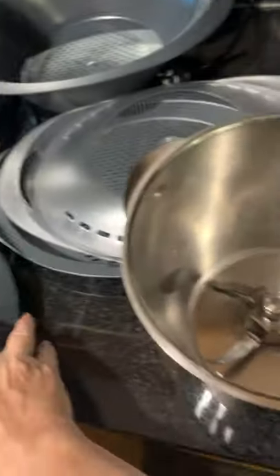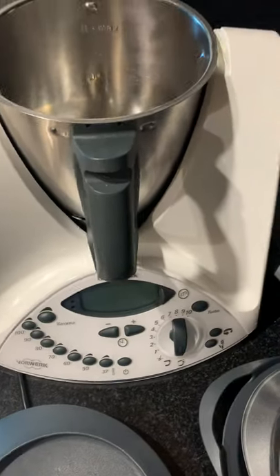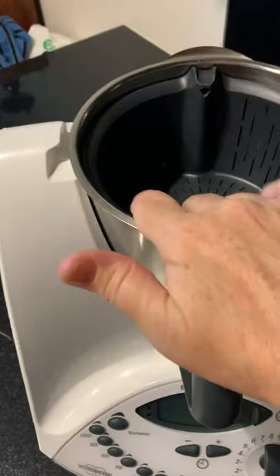In terms of the lids, it's very, very similar. You actually have to put them into the machine. I'm just going to pop the basket in as well.